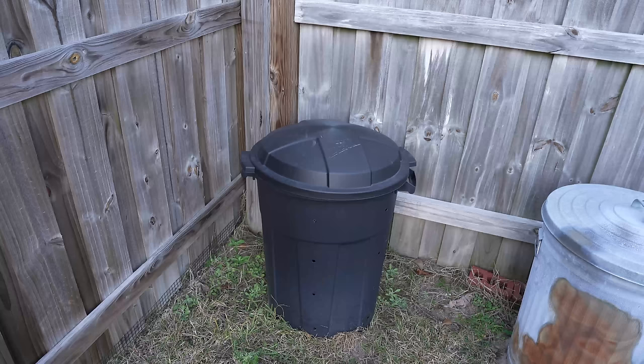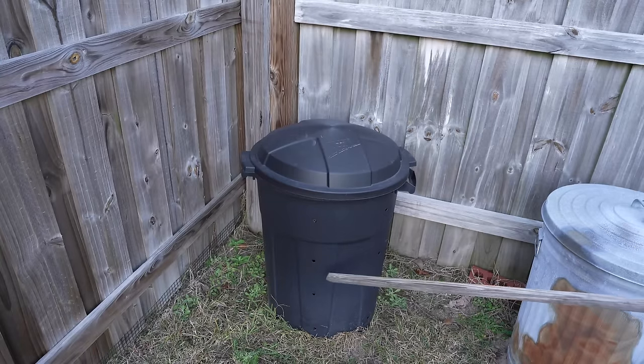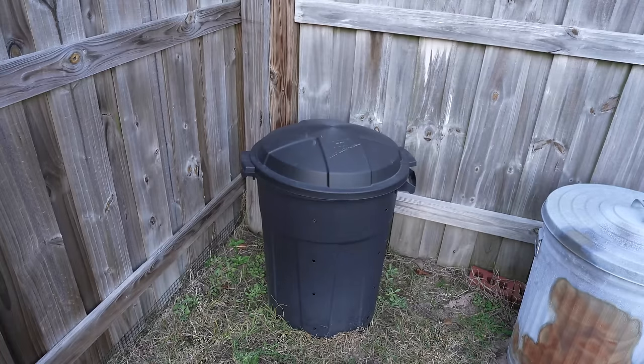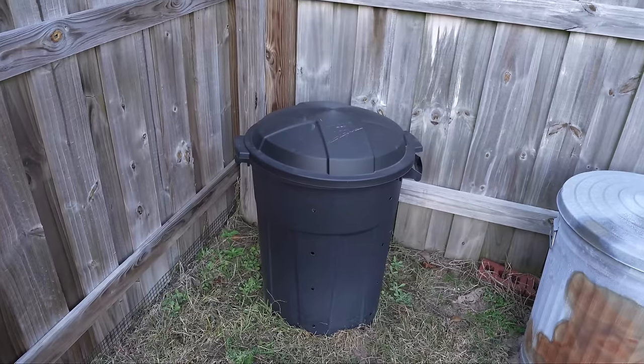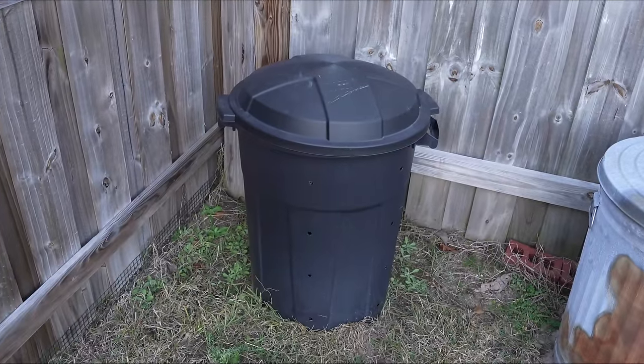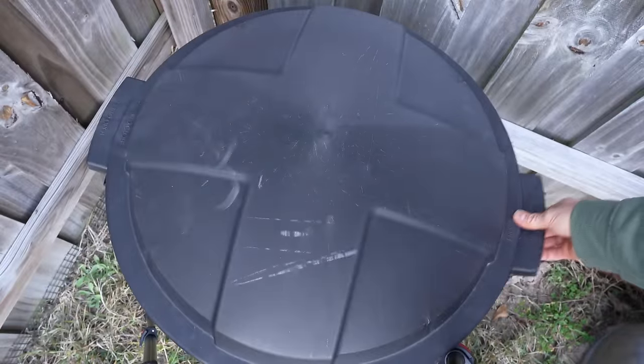Now I'm going to open up the lid and look at the results of composting my kitchen scraps. I haven't added anything to this trash can composter in over three months — probably close to four months. At the time, I had it about halfway filled with various kitchen scraps, and I've only rotated it maybe two or three times since. Keep in mind, because we're in the middle of winter right now, this is basically the worst the performance is going to be — these are the coldest temperatures and the shortest days of the year. So let's take off the lid and see what's inside.